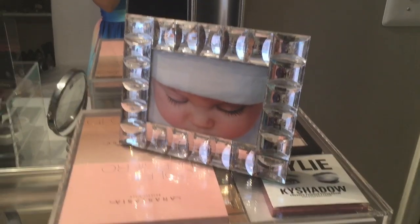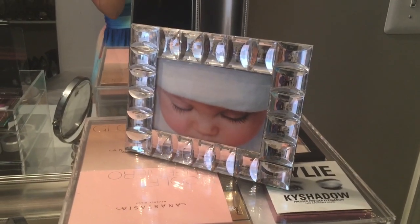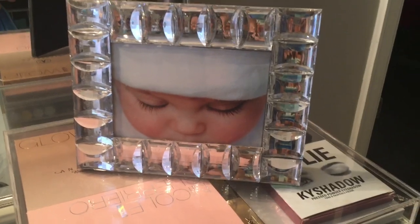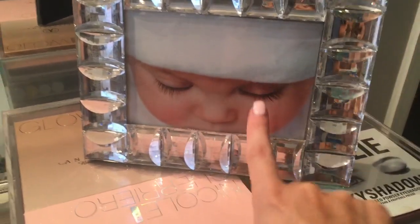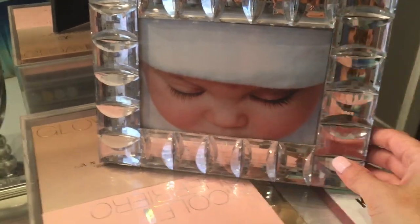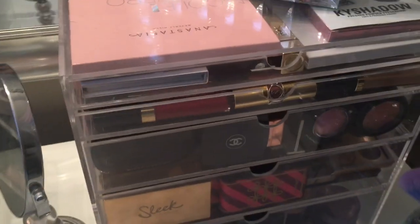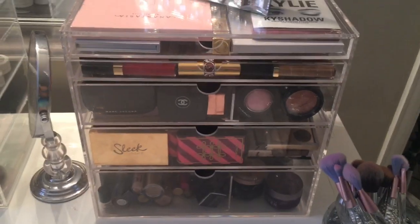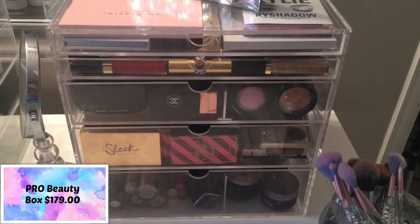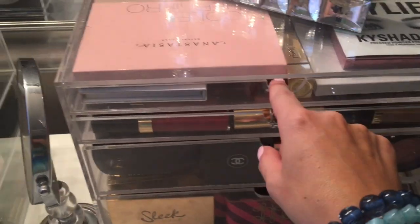Moving over here, I have my mirror that I got from HomeGoods. Up here, I showed you guys that picture — if you watched my beauty room tour, you know that my sister-in-law took that picture of my daughter when she was four months old of her eyelashes. I just thought it went really well here in a frame that I got from Z Gallery. And then this is another one of the Pro Boxes that I purchased from Original Beauty Box. Let me show you really quickly what's in here.